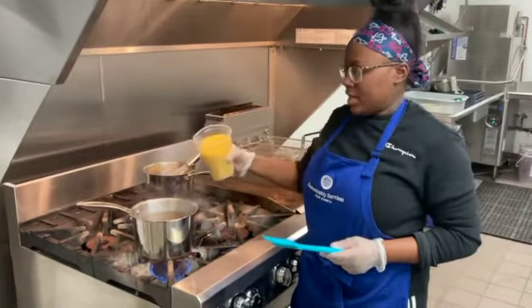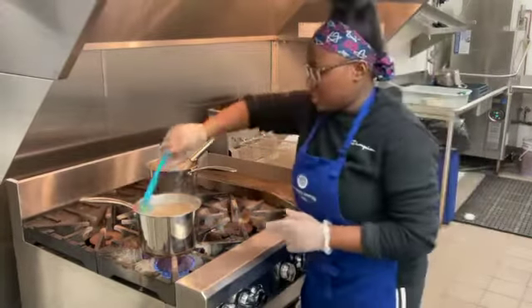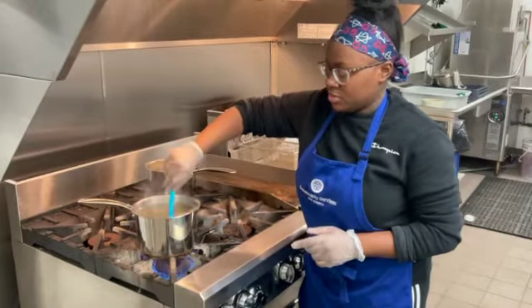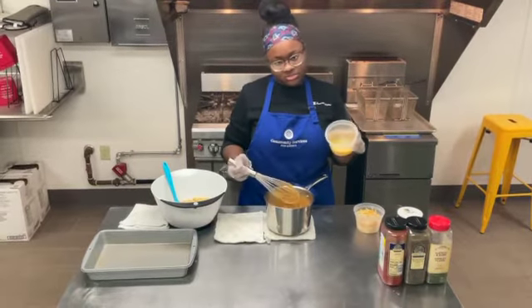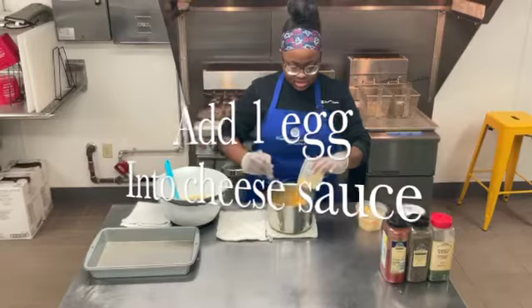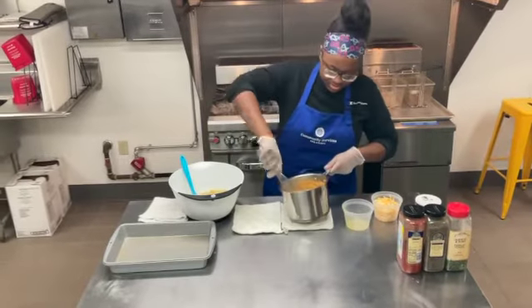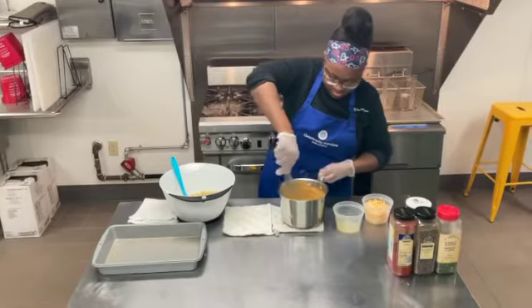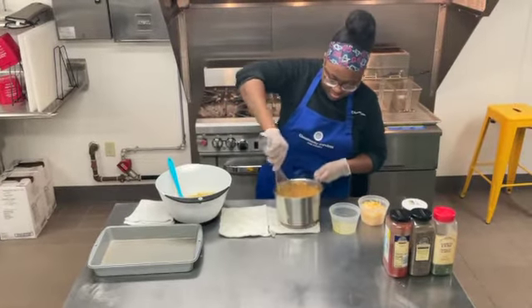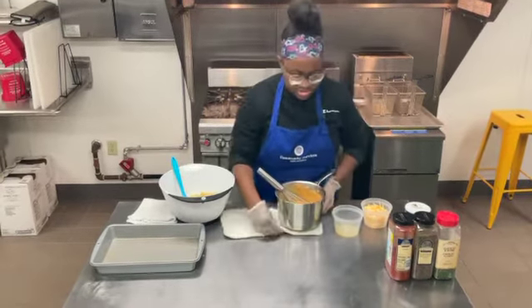It should only take about five minutes. The water and turkey broth just came to a boil, so go ahead and add in your one box of elbow noodles. Stir that in and boil for about six to seven minutes or until your desired tenderness. Now that our cheese sauce is complete, we're going to go ahead and add that one egg — I just whisked it in a separate bowl — and whisk it into the cheese sauce. Make sure that it's fully combined, then let that sit for a couple minutes.